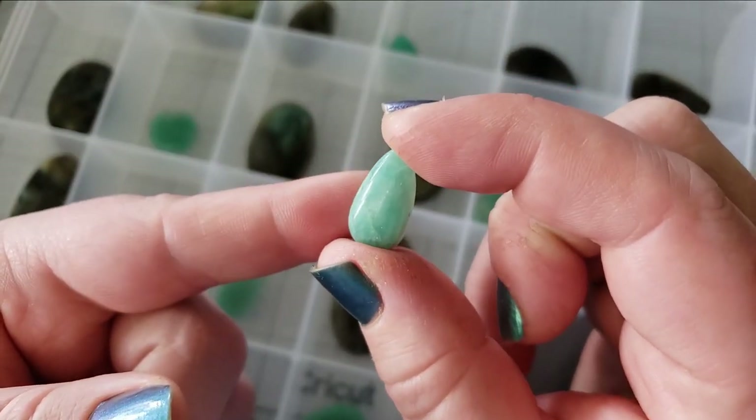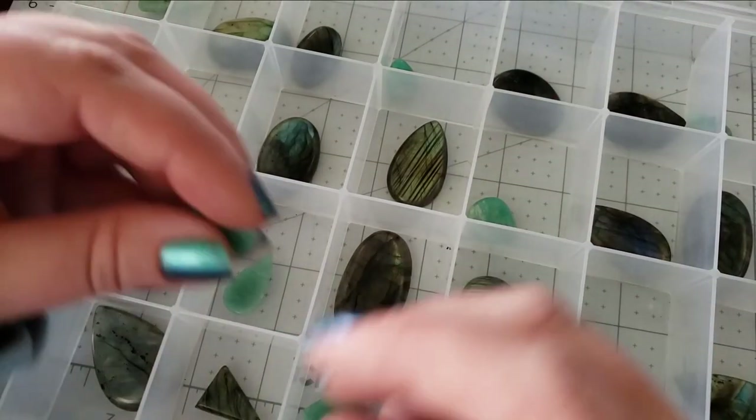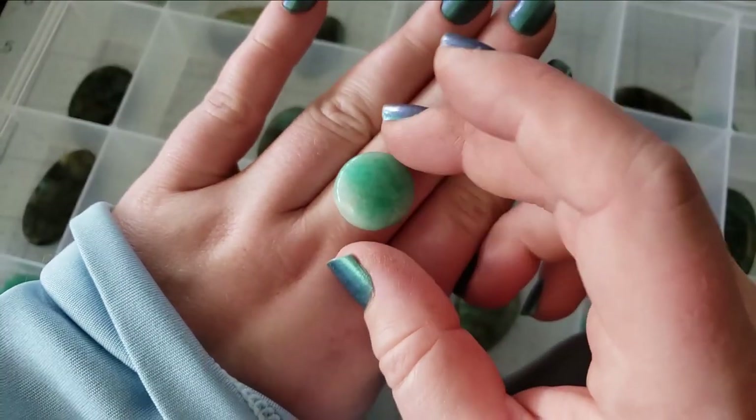Check out these little guys — look at that wee bitty feather. Pretty, beautiful, vibrant. These are some of the most intense Amazonite that I've seen. Usually whenever I get them as beads they're very pale robin's egg blue — but not these!